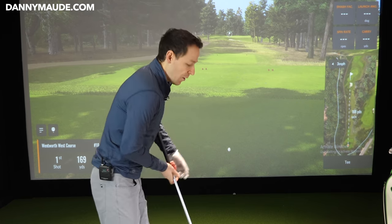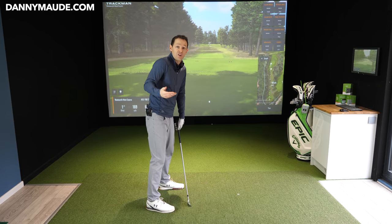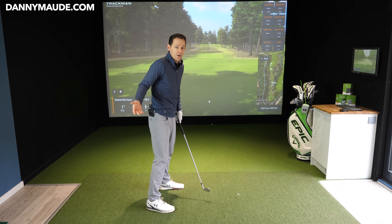So what I'm going to do is share with you what all the best players do in the takeaway in a technical fashion. Then I'm going to show you how you can simply achieve it without thinking of a load of stuff. So let's get started.